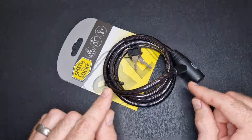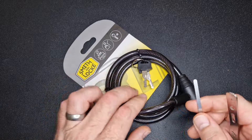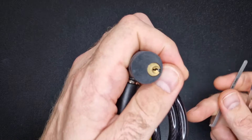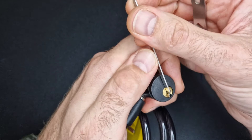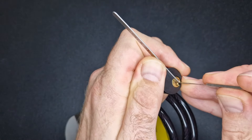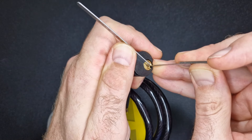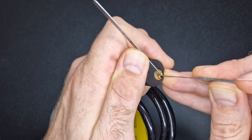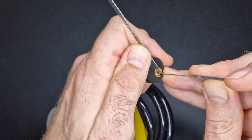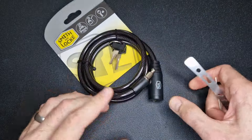Anyway, this is a picking channel, so let's see what it takes to get this picked. I've got my tensioner and my pick. We've got four pins and a tiny little keyway — quite a challenge to keep a tensioner in there. At this price point I can't imagine it has any security pins. So I'm cranking up the tension and feeling for binding pins... and there we go — we got this lock open.